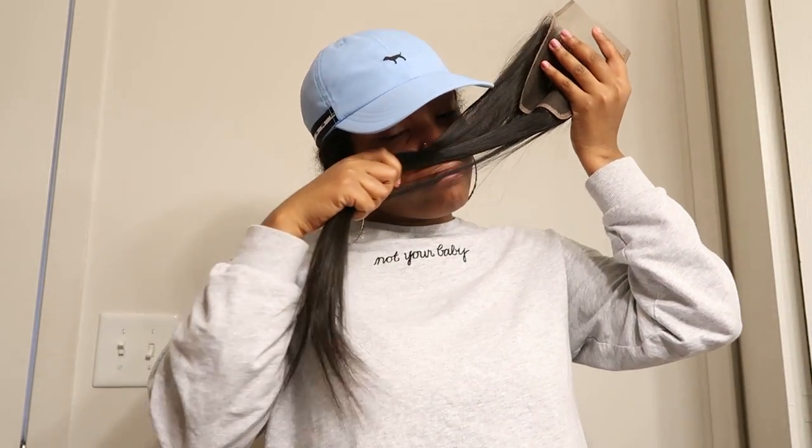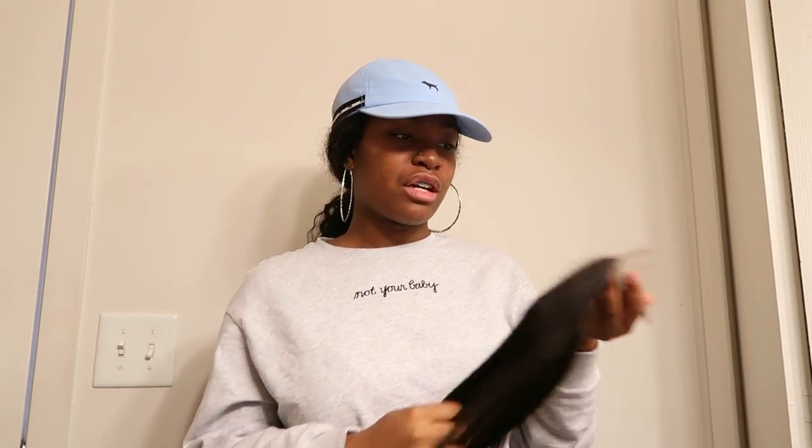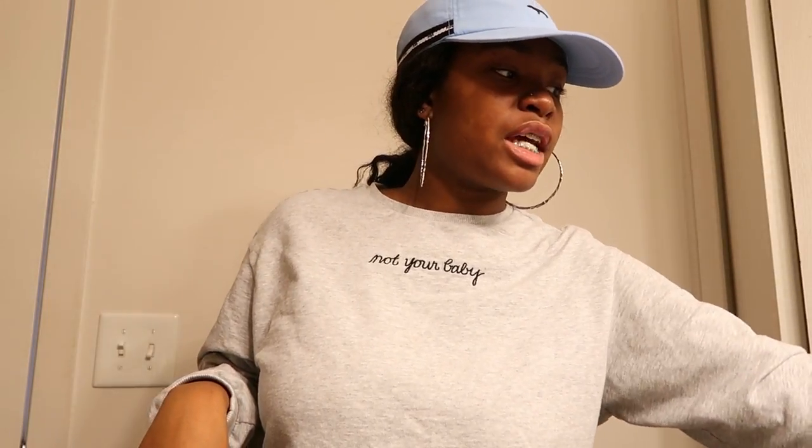The closure is very nice — it's soft, it's silky, doesn't tangle, doesn't shed at all, and it has the same good scent as the bundle. The closure has the same texture as the bundle — you know it's good when you can just keep running your fingers through it and never get tired. I apologize if I don't pronounce this hair company's name correctly, but this is a great hair company and I'm so appreciative they gave me the opportunity to work with their hair. All the info and links will be in the description box below.